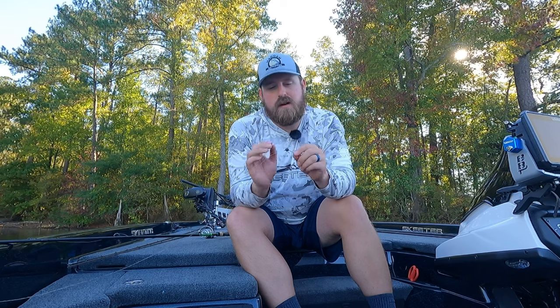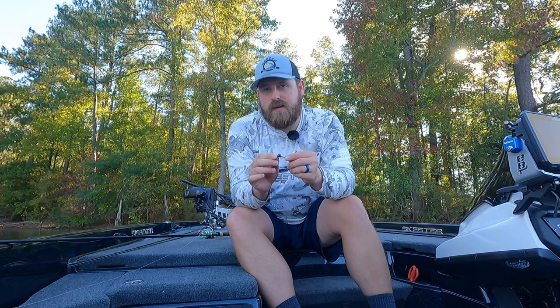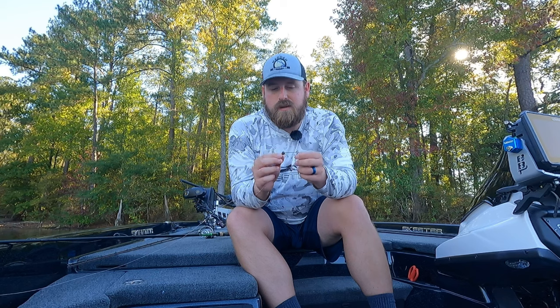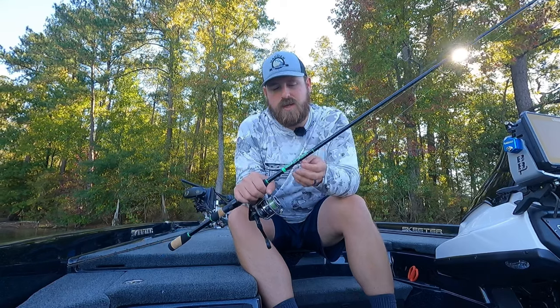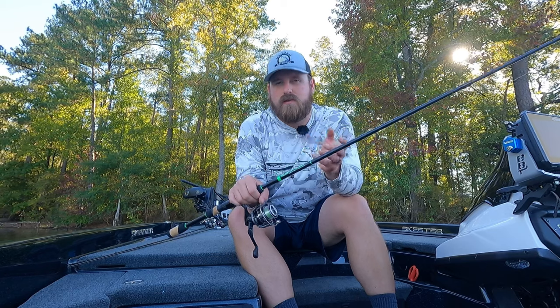The Ridge Kicker has a super unique design. I've really enjoyed throwing it and caught a ton of fish on it. The hooks stay sharp and the paint stays on really well. That unique rolling action is really going to help you get some extra bites.